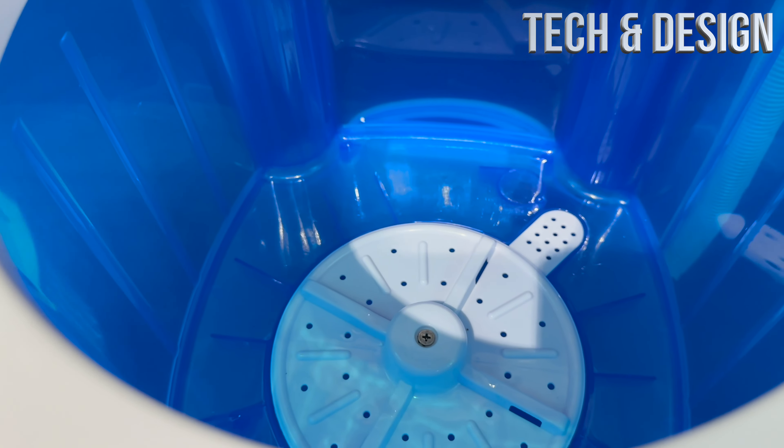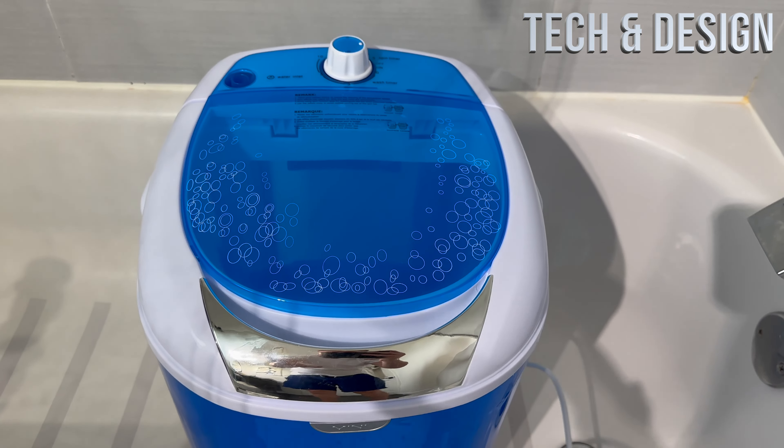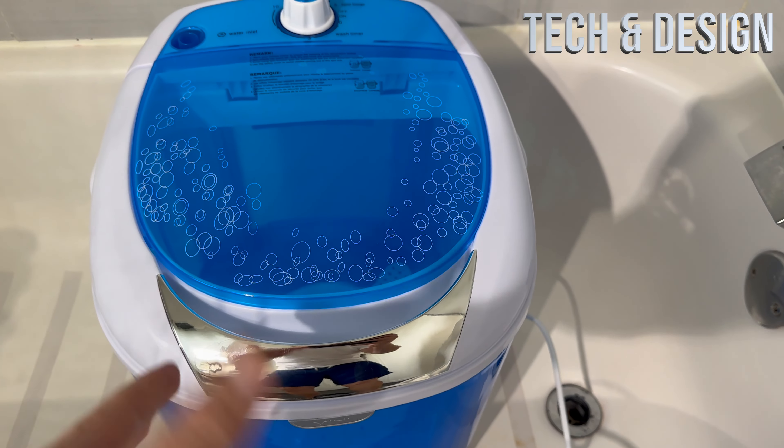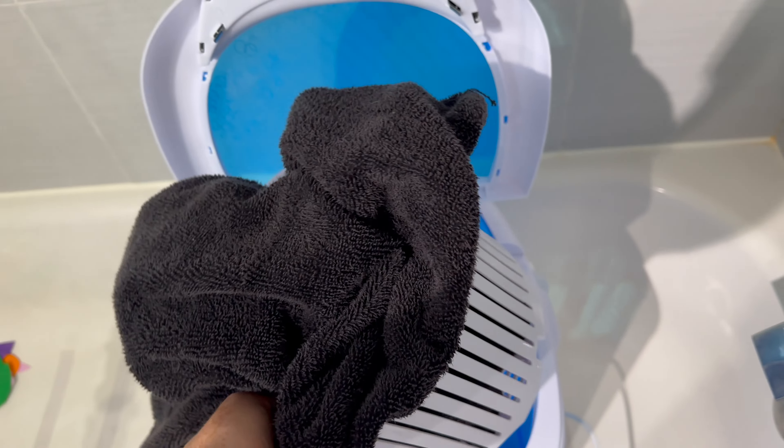So that's for the spinner. Once you want to spin, you put the clothing in there, it spins and rinses it out, and there you go. Then you can put your clothing in a dryer or hang it to dry, whichever. That kind of explains the whole cycle.